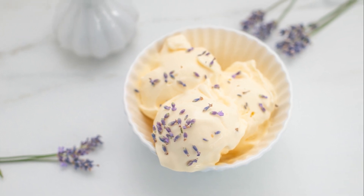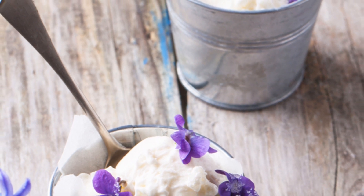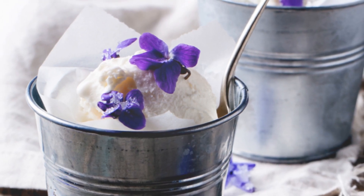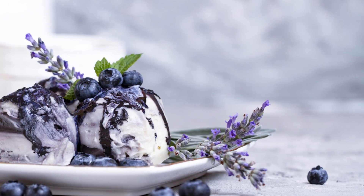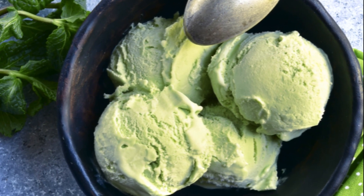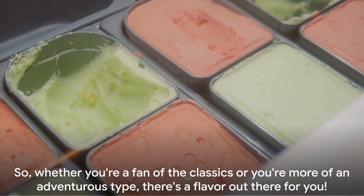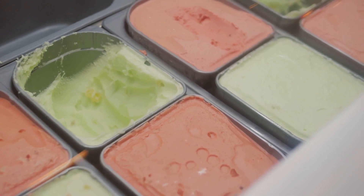But the flavor parade doesn't stop at the classics — oh no, it's just getting started. There's a whole world of unconventional flavors eager to surprise your taste buds. Have you ever tried lavender ice cream? Its delicate floral notes can transport you to a blooming garden in spring. Or how about a scoop of spicy jalapeño? It's a fiery surprise that will tickle your senses in the most delightful way. Let's not forget trendsetters like avocado or matcha — these flavors might raise an eyebrow or two, but once you've had a taste, you'll be coming back for more. Whether you're a fan of the classics or more of an adventurous type, there's a flavor out there for you.